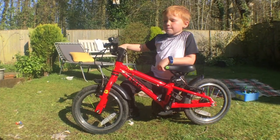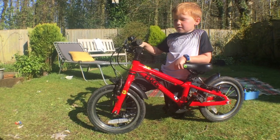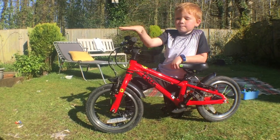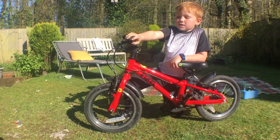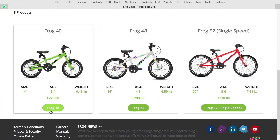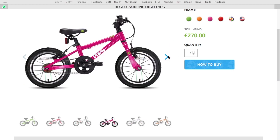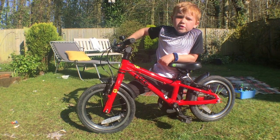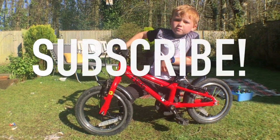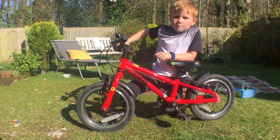I hope you like this video. If you want more information you can go to the Frog website to find out about these amazing Frog bikes. This one — the Frog 43 — is great for little boys and girls who are learning to ride a bike. Before you go, make sure you subscribe and turn on post notifications so you don't miss the next video. Bye!